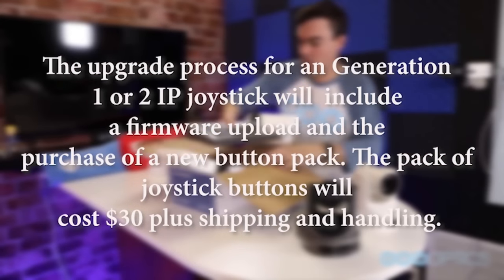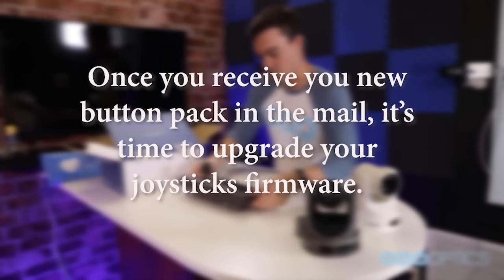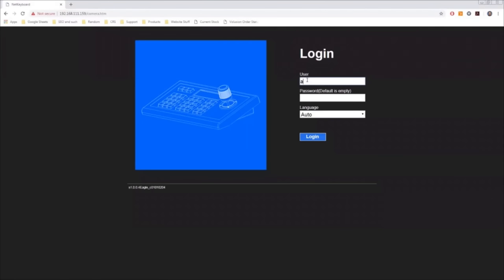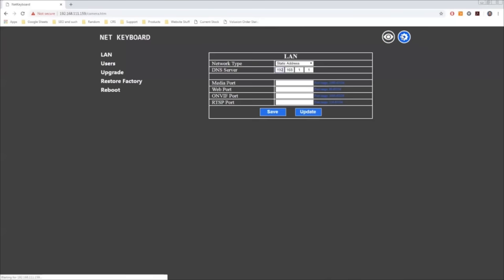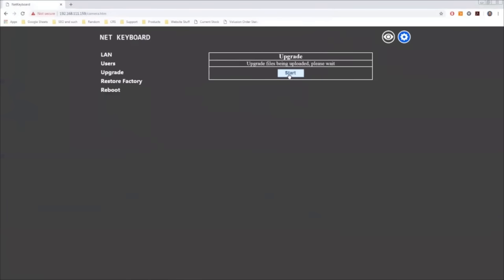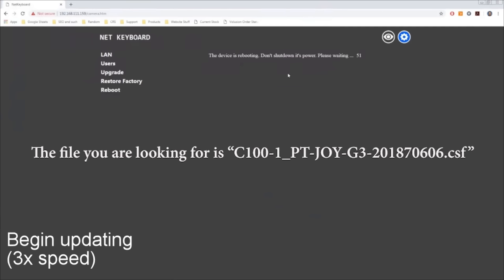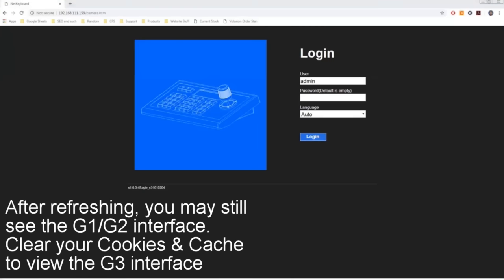The pack of joystick buttons will cost $30 plus shipping and handling. Our support team will walk you through the installation process. Once you receive your new button pack in the mail, it's time to upgrade your joystick's firmware. Log in to your joystick controller's IP interface by typing the unit's IP address into the search bar of a web browser. Enter the username admin and click the login button. Click the settings cog in the right-hand corner, then click the upgrade button in the left-hand side menu. Once you enter the upgrade page, click 'choose file' and navigate to the provided firmware from our support team. The file is c100-1_ptjoy-g3_20180606.csf. Click start to begin the upload. Please be patient — do not shut down the device during this process.